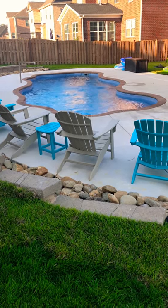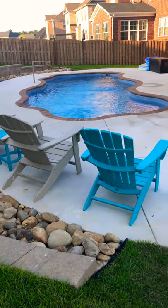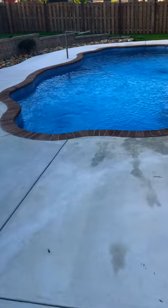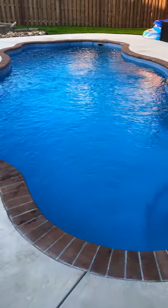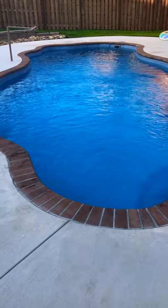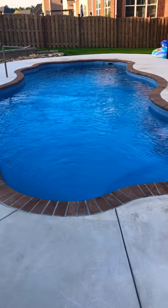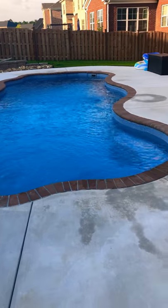Hey YouTubers, this is Gamecock Adam. I just thought I would give you guys some tips on installing or having a new pool put in. We just finished our project about six weeks ago, and there are some things I would do differently and some things I would definitely do again. This is the fiberglass Coronado model put out by Latham, also known as Viking — Latham is the parent company.